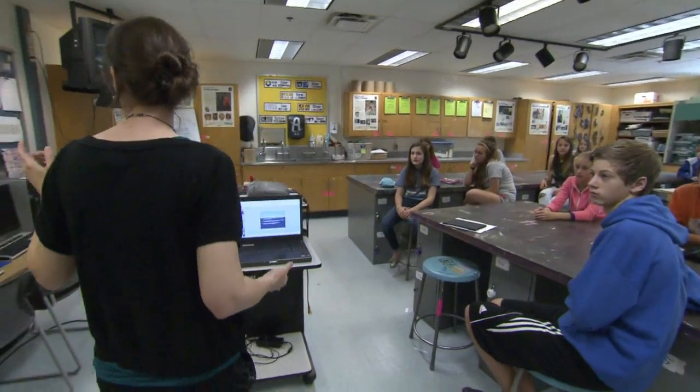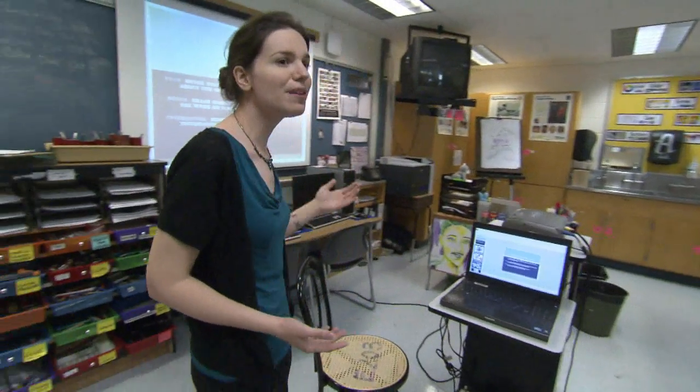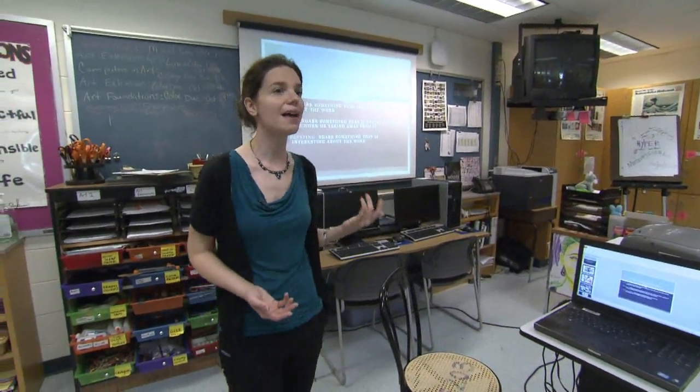We're using the critique strategy of PMI. Who remembers what PMI stands for? Elizabeth. P stands for plus, M stands for minus, and I stands for interesting — and that's the strategy.